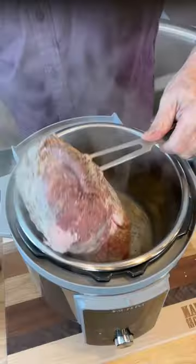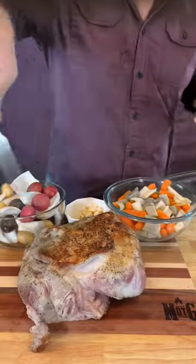Yum. In the meantime, get your vegetables ready. Look at that sear — man, that's beautiful. Oh, wow.